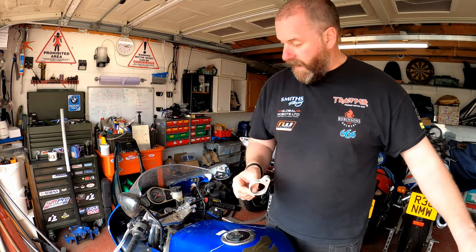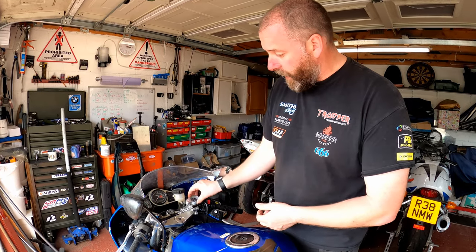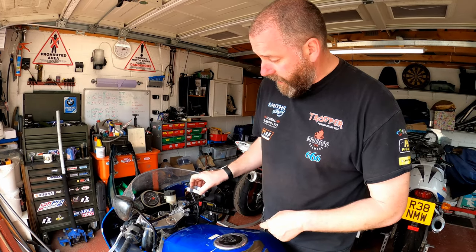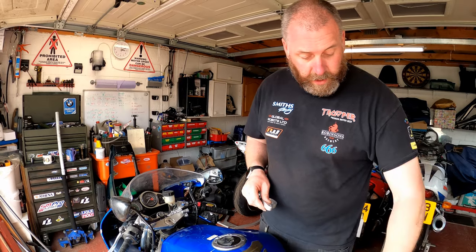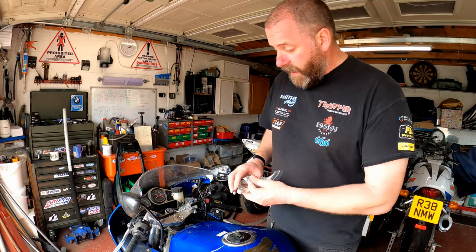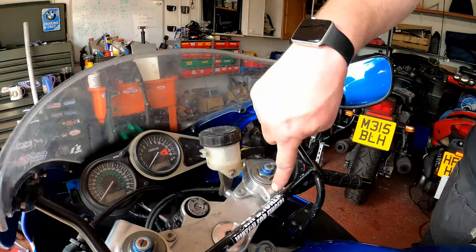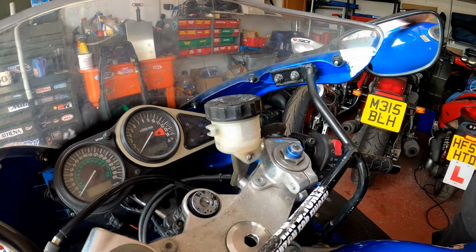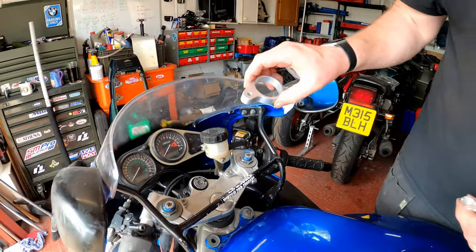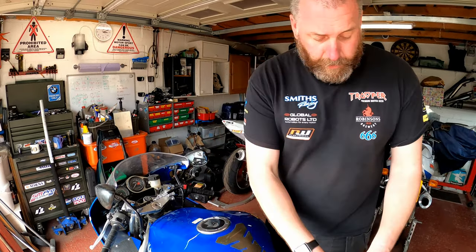Inside this little bubble wrap bag we have a bar riser. The way it works is it fits around the fork leg and basically bolts in place into the yoke using the supplied bolts, because these bolts are longer than the ones currently fitted. They go over the fork leg, sandwiched between the clip-on itself and the yoke, and bolt in place into the original bolt location on the yoke. So as you can see, that is the rise you're going to get.